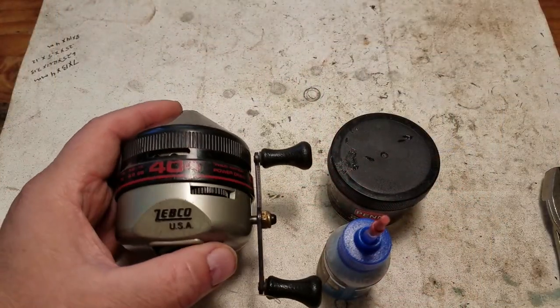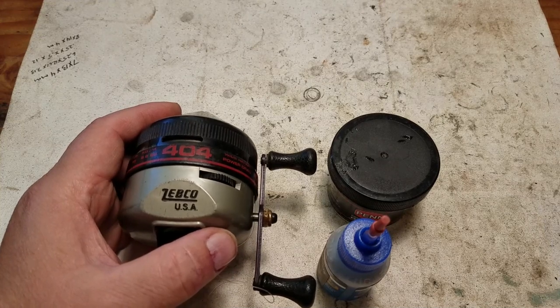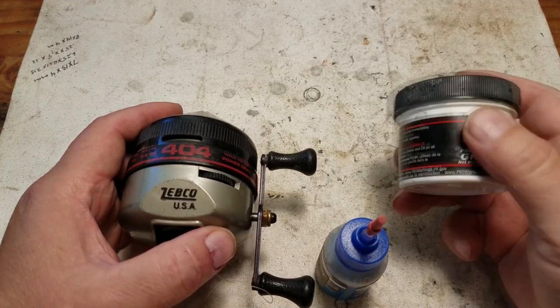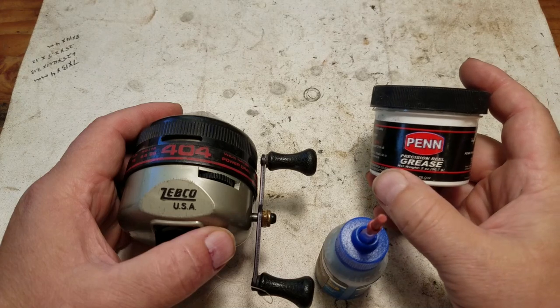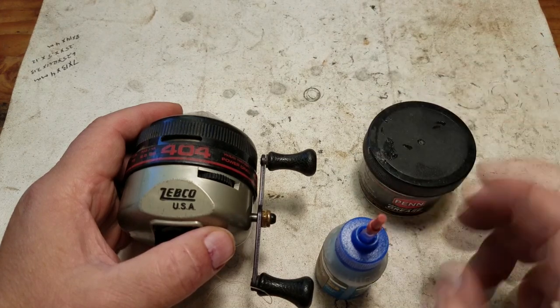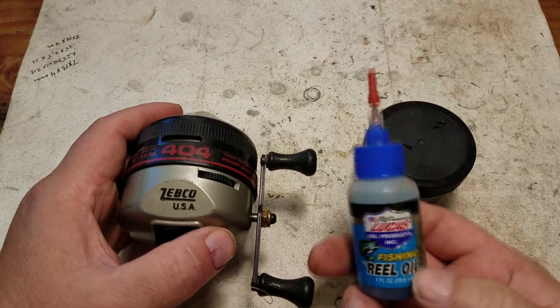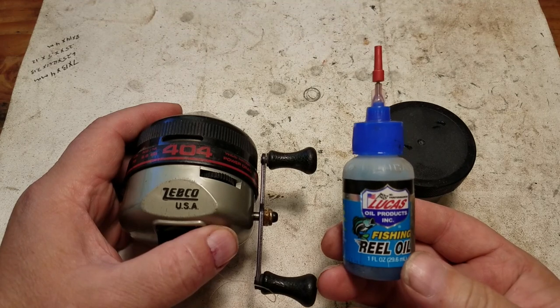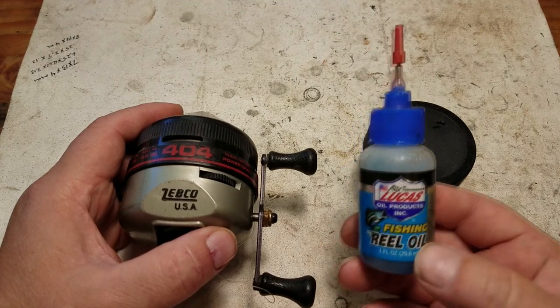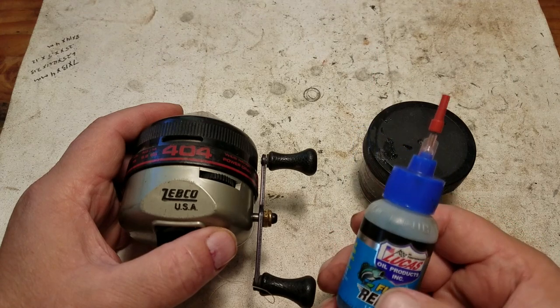To service your 404 reel you're just gonna need a couple of things. You're gonna need some kind of grease — I'm using Precision Reel Grease, you can pick that up for five or six bucks and it lasts you for years. You're gonna need some kind of good quality fishing reel oil; I'm using Lucas Oil Products, but any good quality fishing reel oil will be suitable.